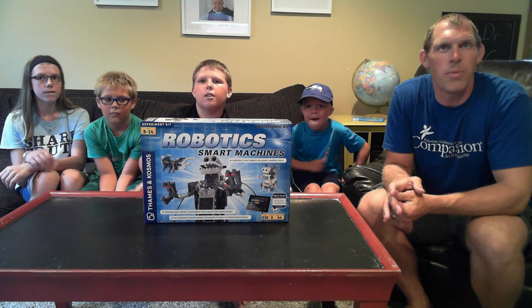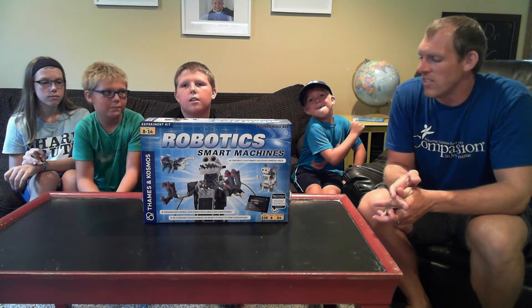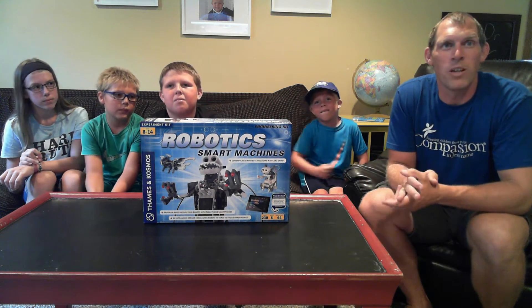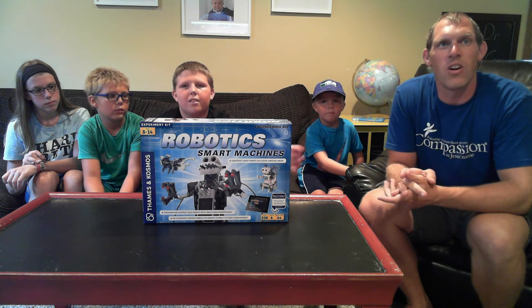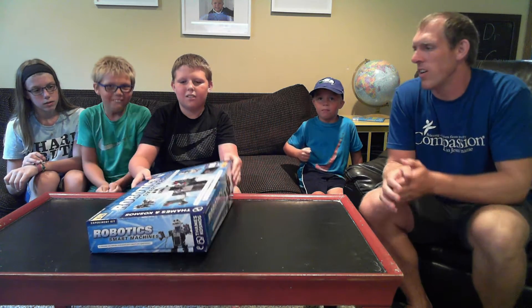I picked this robotics kit up at a toy store downtown. It retails for $129, so that's about what you're looking for at this price point to get a robot kit like this. We're going to ask Porter to open up this box and take a look at what's inside.